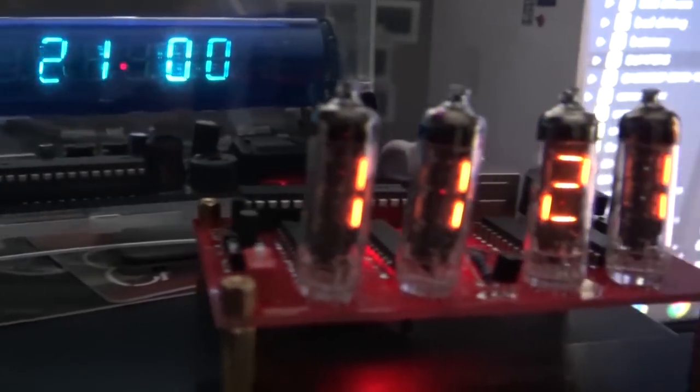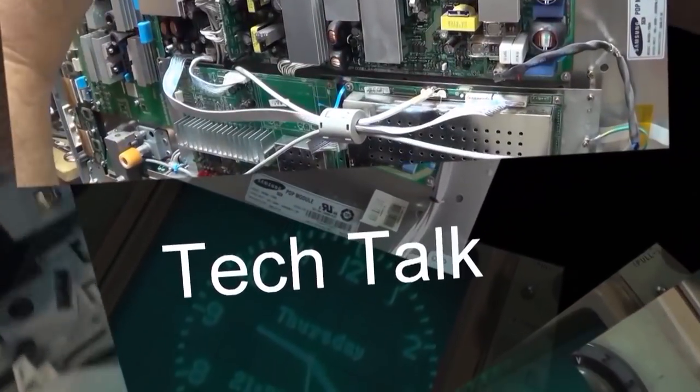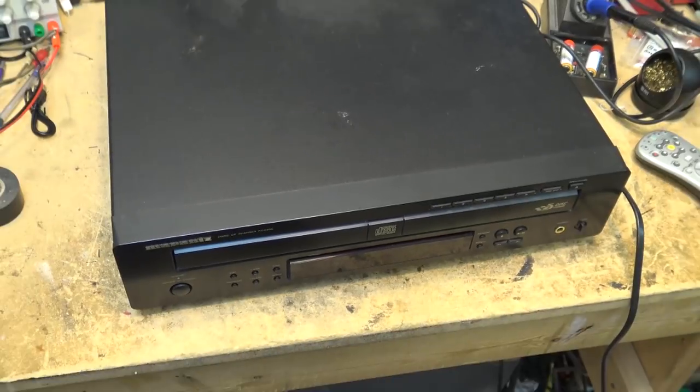In today's video I'm going to look at two CD players that won't necessarily be repaired, but we're going to diagnose them and I'm going to show you some of the pitfalls of dealing with so-called reputable shops — well, we'll see it really wasn't that reputable. This is a Moratz CC4300 5-disc CD changer that apparently is not working. Let's check it out.